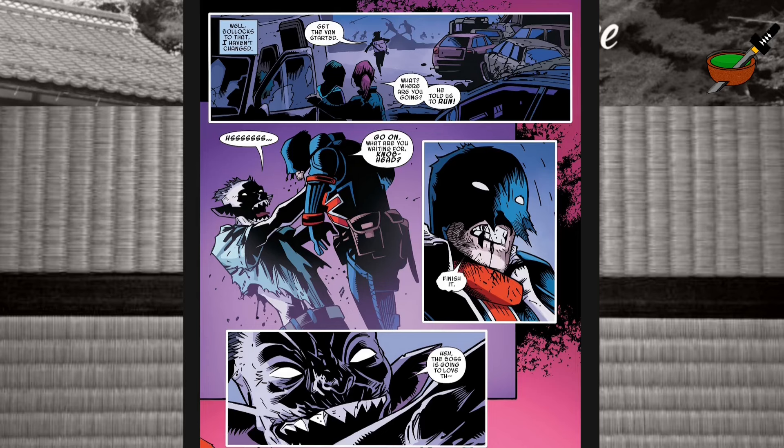I just want to point out — on this next page they've been blanking out the curse words so far. But we get in the narration box here: 'Well, bollocks to that. I haven't changed.' Nice. So I guess some British slang curse words are okay. They find a van with keys in the ignition. 'What are you waiting for, you knobhead?' There's another one.